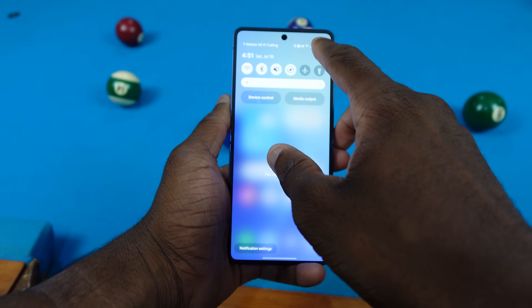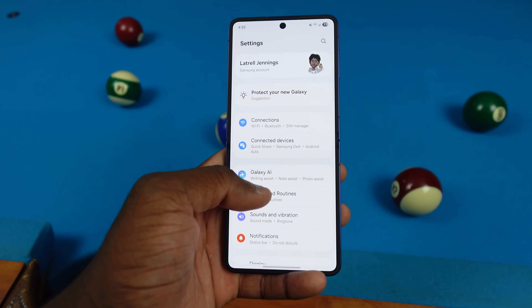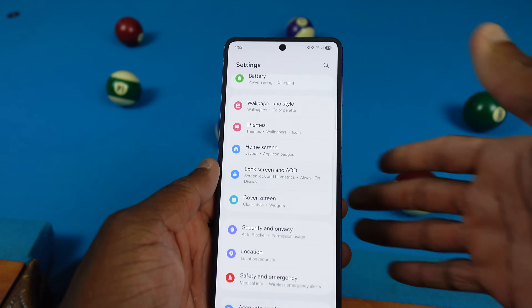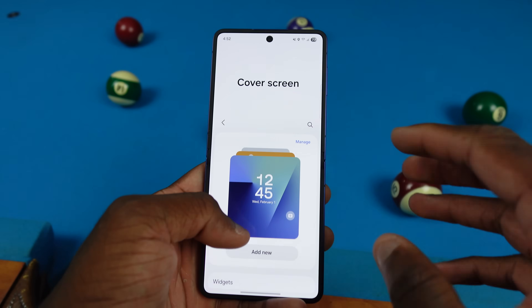We're going to start by opening up the phone and showing you all the settings. If you want to manage your Z Flip's cover screen, go to Settings, scroll down, and look for Cover Screen right there. You can see we have all this going on here.